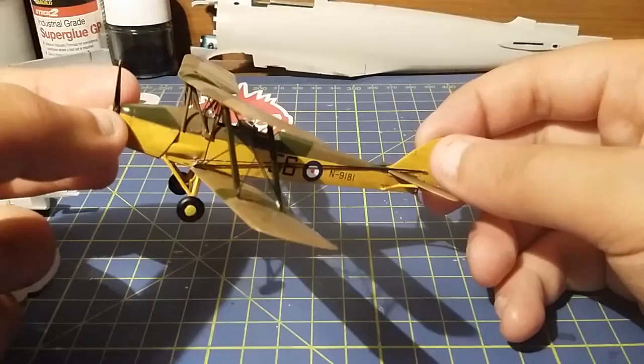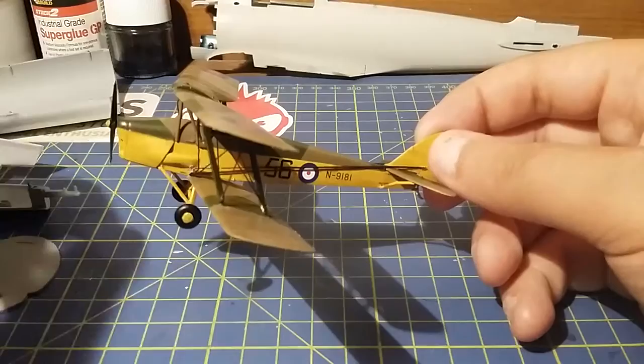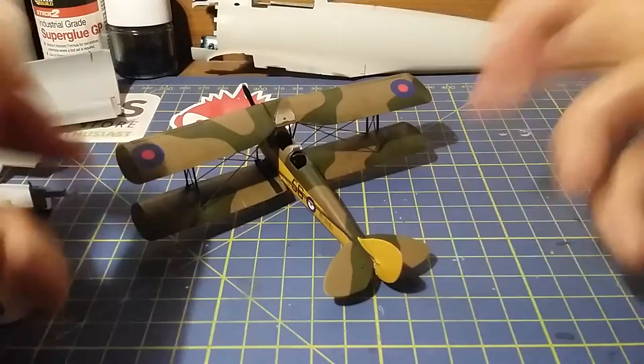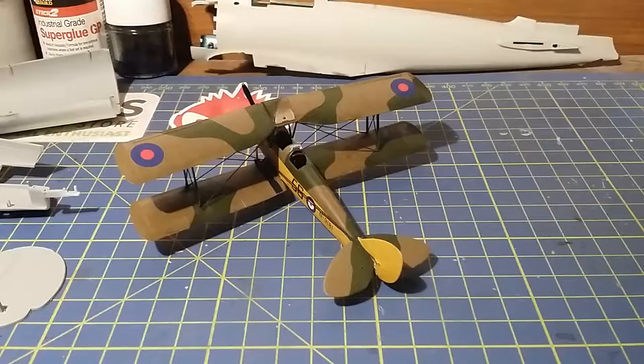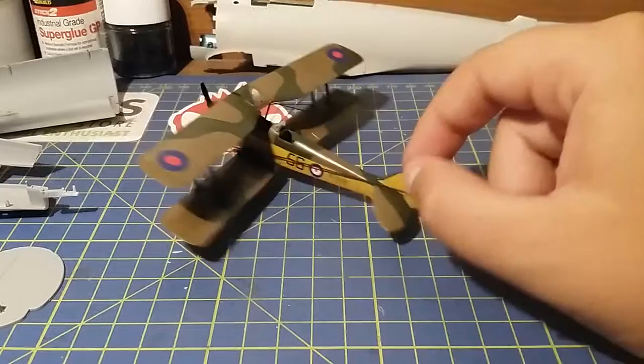I recently bought a couple of other biplanes from eModels — a couple of Nieuport Nieuports — and I'll be doing little built reviews on those as well. So onto the review itself: she's between five and ten pounds. As you can see she's not very big. The camo scheme is not that complicated — it's just a typical RAF brown and green in trainer yellow. She went together okay.